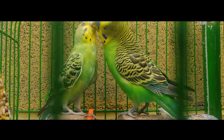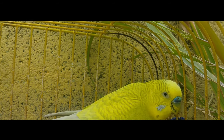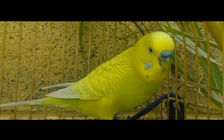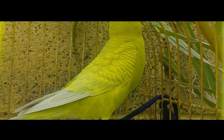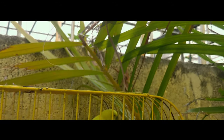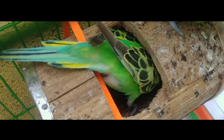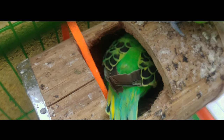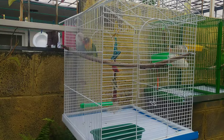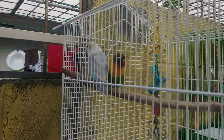Let's get started. What's up, friends? We are in a new video for the channel. I'm pretty happy — look at how beautiful my Agapornis are.